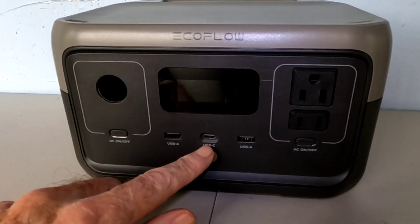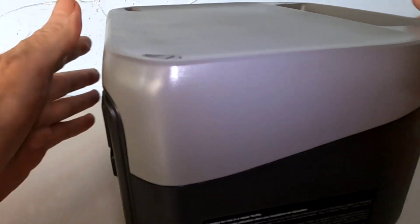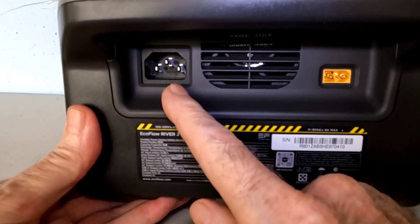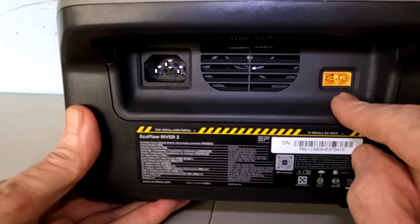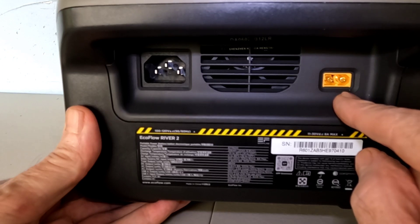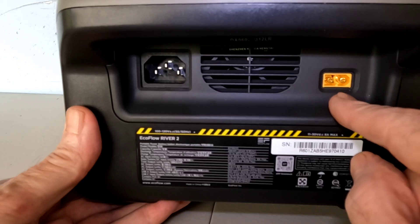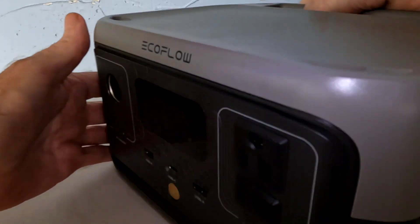This can be charged up four different ways: through the USB-C port, with an AC wall charger in the back, a DC cigarette lighter-style charger, and you can also use a solar panel to charge it. So that's solar, a cigarette lighter-style charger, AC, and also the USB-C.